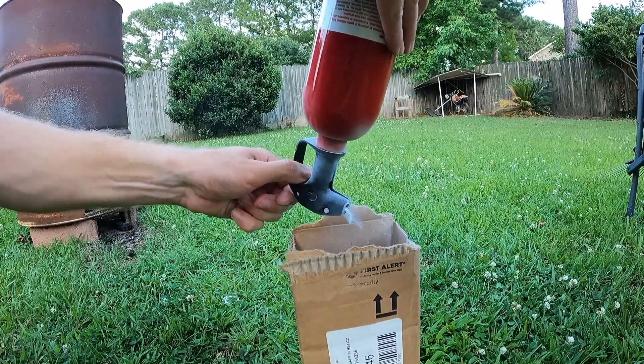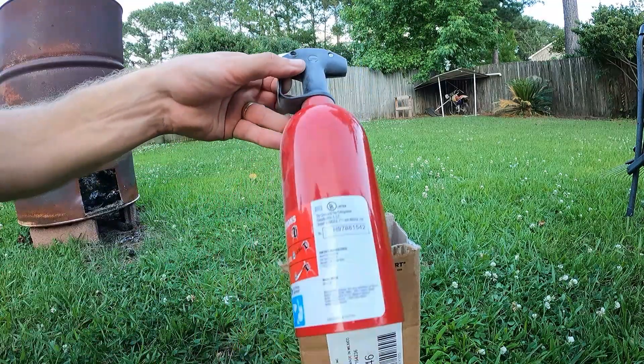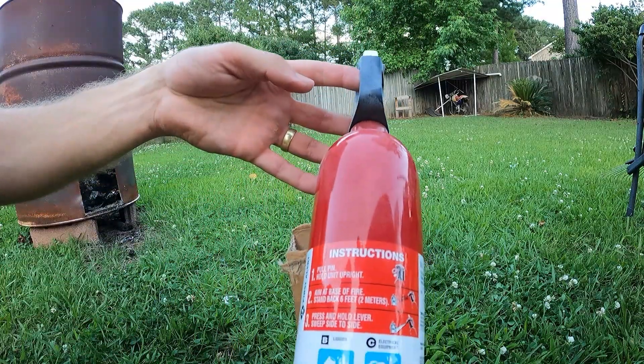That's it. Now it's depressurized and the rest of everything in here is just the powder. So you can take it to the landfill or to the recycling center and get rid of it.